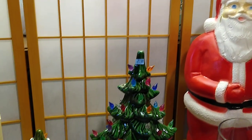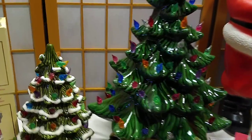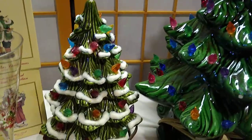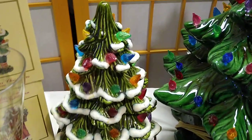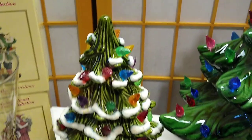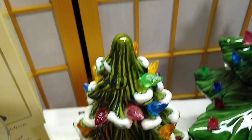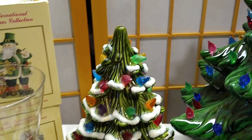Moving on to the ceramic Christmas trees. I wanted a ceramic Christmas tree, so I actually purchased this one for myself on eBay for $12. It doesn't have any chips or cracks and it doesn't have any missing lights. It does not have a star, but it was not meant to have a star. I paid about $20 for this, and it does work.